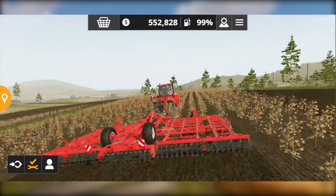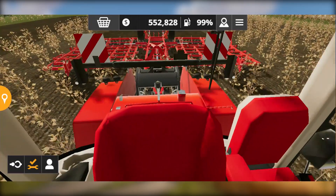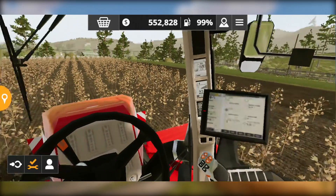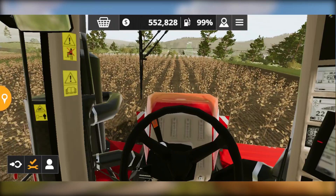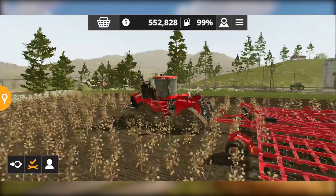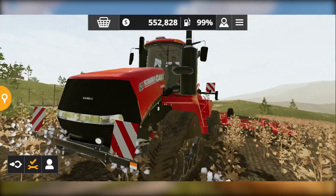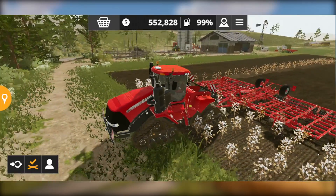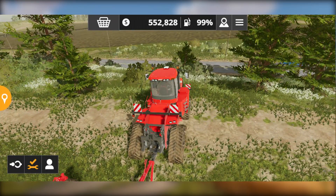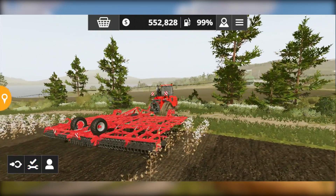My favorite tractor in this game is going to be the Fendt 50 Vario and the John Deere 8R — both are going to be my favorites. I will definitely use this Quad Tract to do some important things in the largest fields whenever I purchase that field, which I assume will be very soon. This tractor easily operates the cultivator that requires a solid 500 horsepower — I don't know if there is any other tool that requires such horsepower, as I am really busy making videos instead of exploring the game.